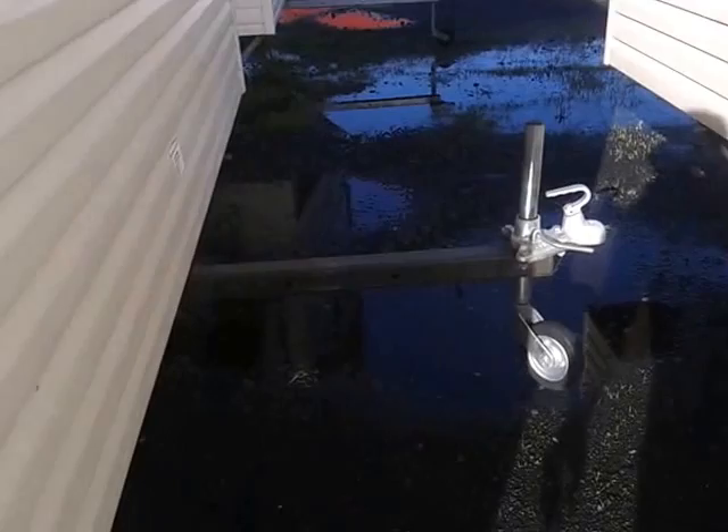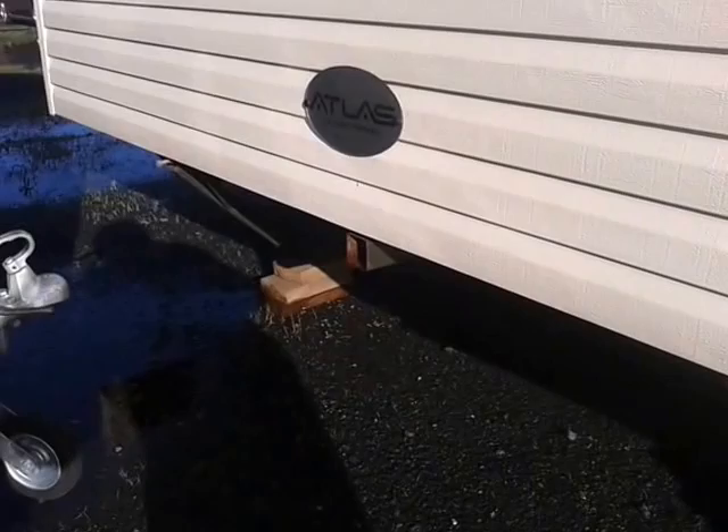The van normally has a drawbar which isn't in place at present, but it's the same as the one on the van next door. It just slots into that tube there, which is very easily removable with just one bolt.